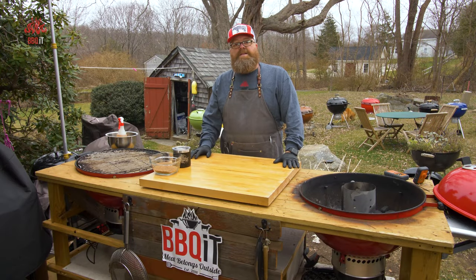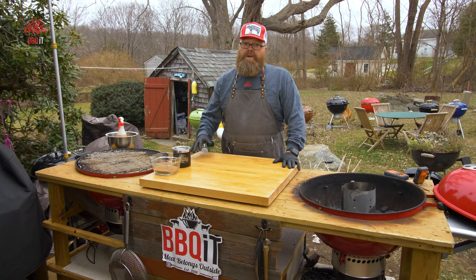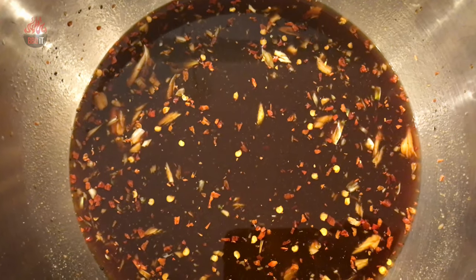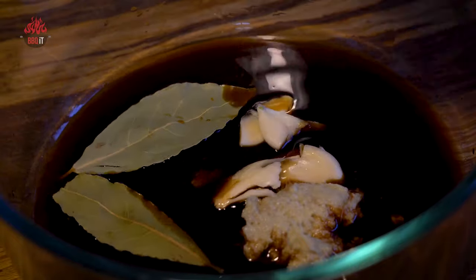The process of getting these ribs to where they are today was pretty simple. Once we got them from Anthony, I brought them back, cleaned them up — silver skin, all that jazz — cut the racks in half because they're almost oval-shaped so I could fit them into a marinade bag. The description below has the full recipe and marinade, which includes a lot of typical things: Worcestershire sauce, soy sauce, ginger, bay leaves.